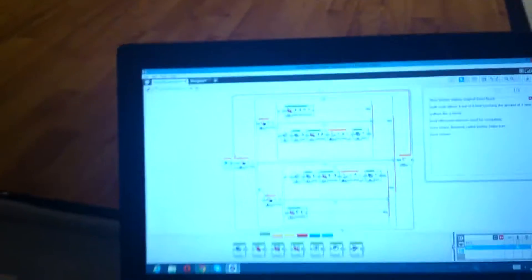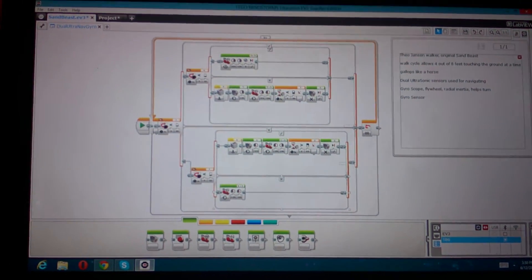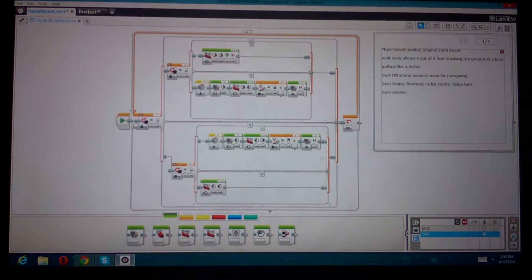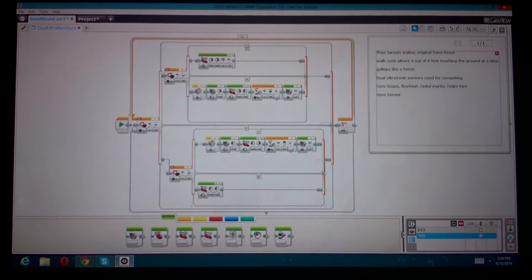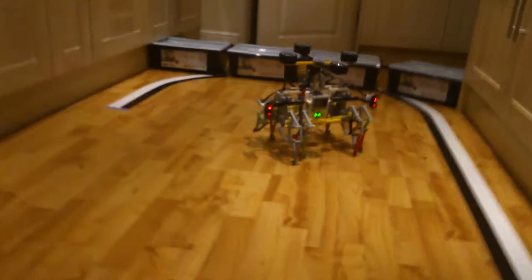The program is right here and I programmed it so that it would either go forward, go backwards, turn left or turn right depending on the obstacle and its direct environment. And I'm about to show it in action right now.